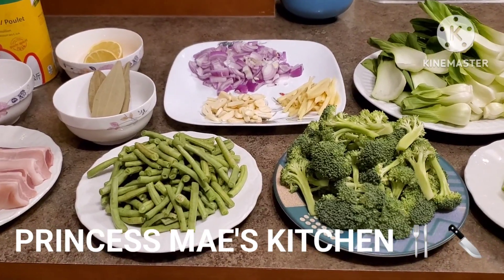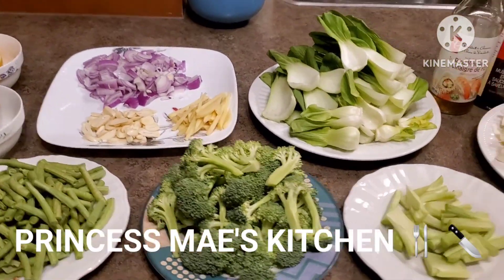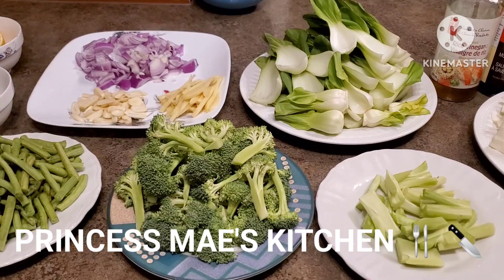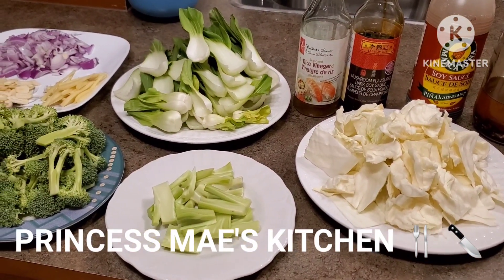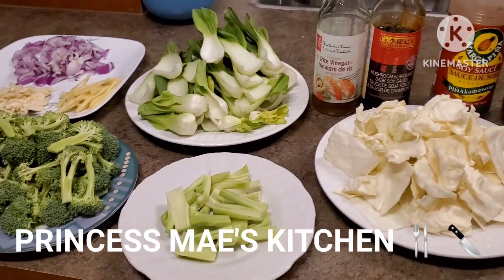Hey guys, it's May here, welcome back to my channel! As you guys can see, we are going to cook another vegetable dish, and the dish that we're going to cook today is adobong gulay.